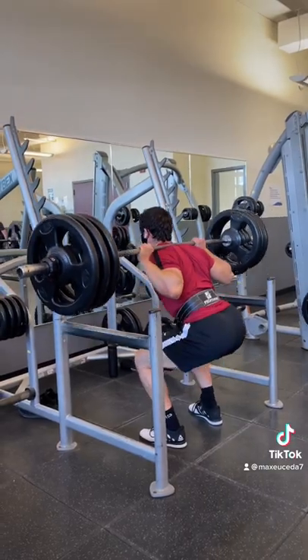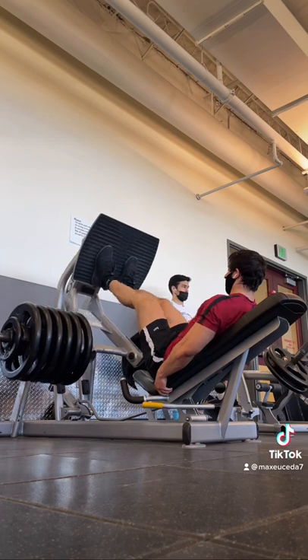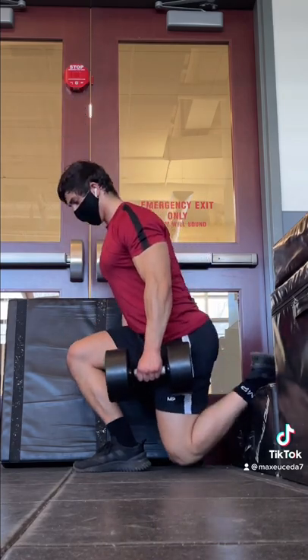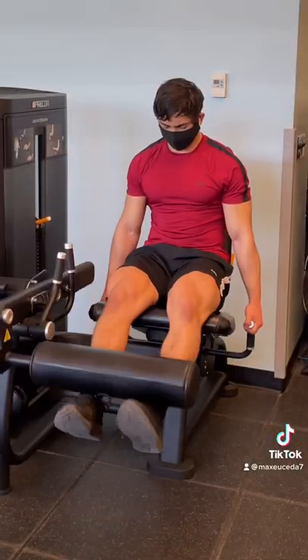Starting off with some moderate to heavy squats in the 6-8 rep range, then low narrow leg press for 12-15. Looking back on it, I should have gone a bit deeper, but my ankle mobility isn't the greatest, so that's definitely something I can improve on. After that is Bulgarian split squats for 10-12 reps with a slight lean forward for a bit of emphasis on the glutes, then a leg extension burnout of 15-20 reps.